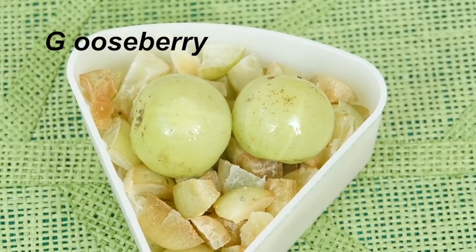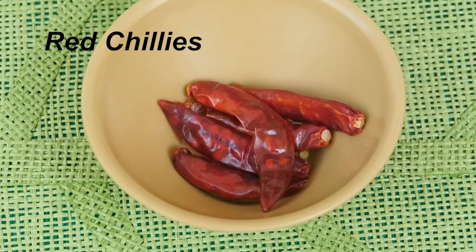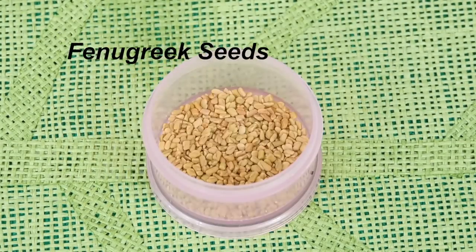The measurements we need: 4-5 pieces, 3-5 pieces, and 1-2 teaspoons of the spice ingredients.